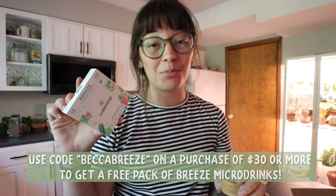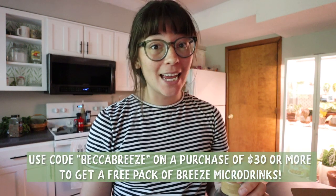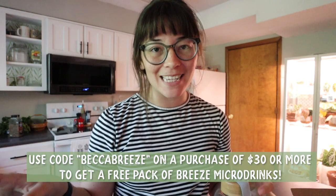The deal they have right now is if you spend $30 you'll get a pack of their Breeze micro drink for free. You can use my code BECCABREEZE to make that happen. If you're interested in giveaways, WaterDrop is doing a giveaway on their Instagram where you can win a hot air balloon ride, which is pretty cool. Thank you so much to WaterDrop for keeping me hydrated — let's go get this gardening stuff done!